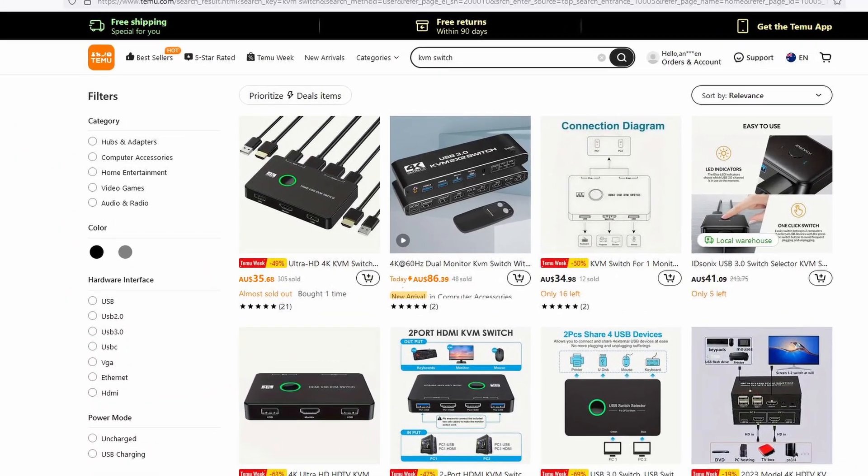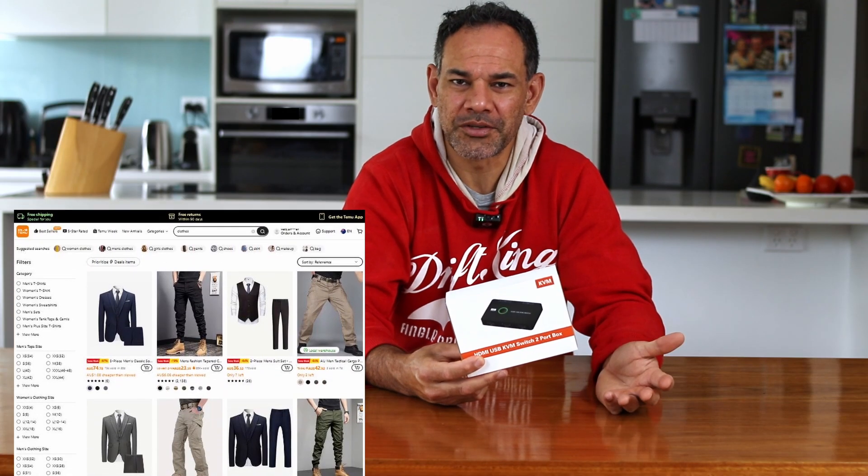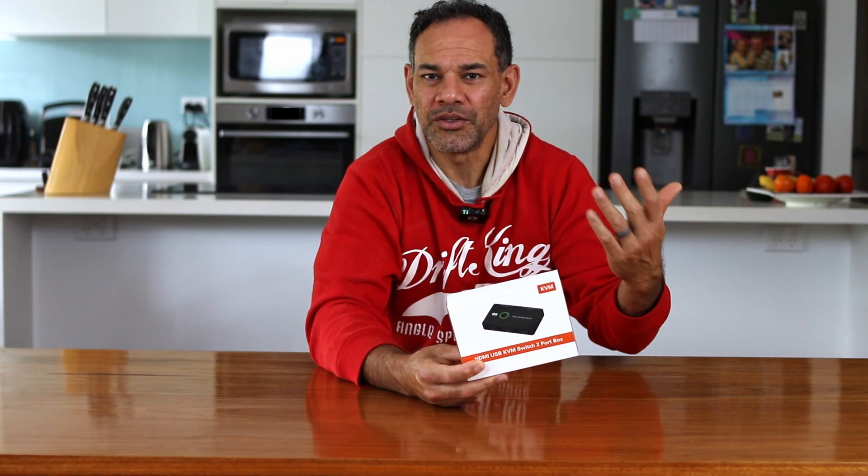I had an idea that something like this must exist because there's nothing new under the sun, so I had a look on Temu. Full disclosure: I'm not sponsored by Temu. And lo and behold, they had something called a KVM switch, which is exactly what I wanted. Temu has very cheap prices.